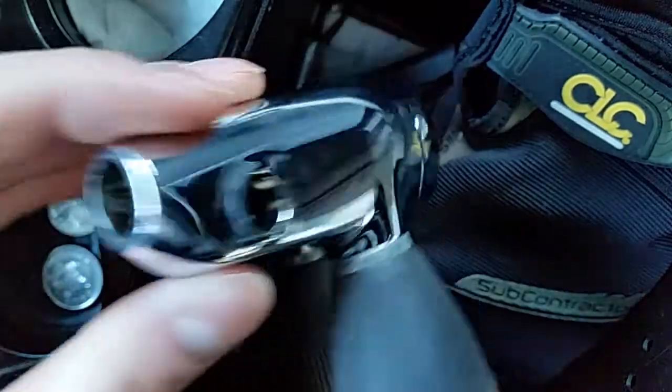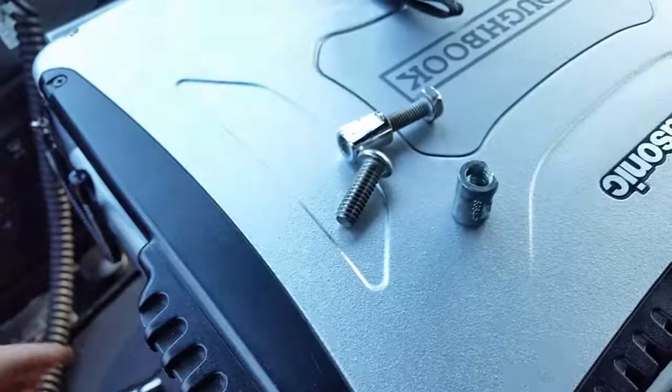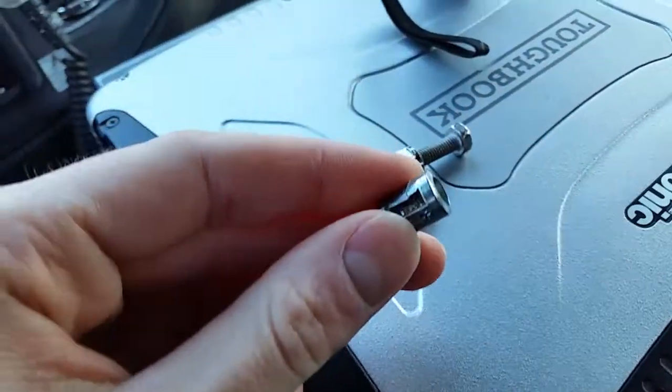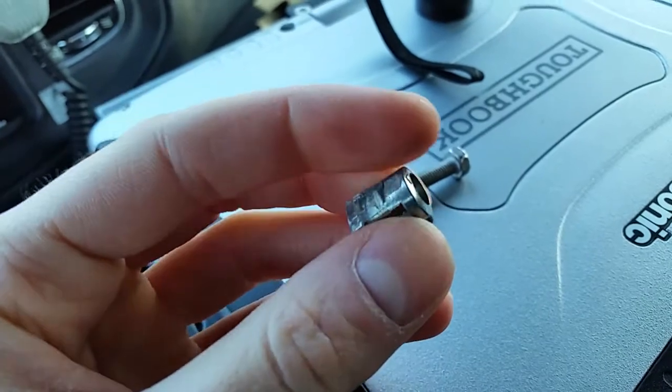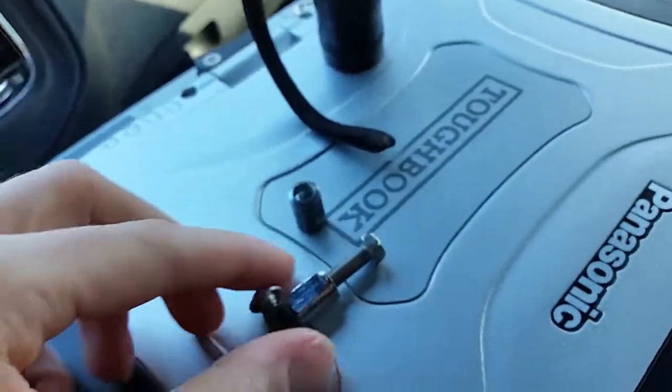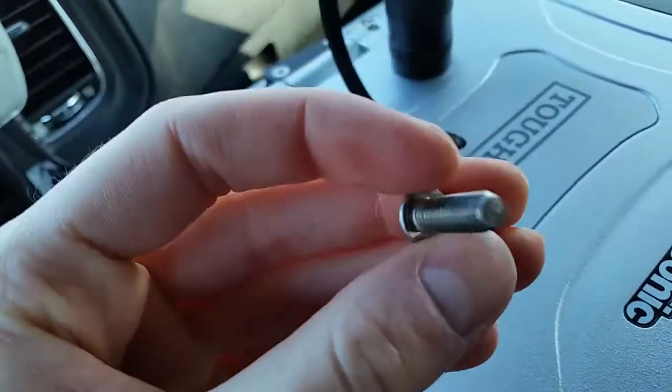For the one that's hollow — the newer style — you can only use this composite alloy wedge nut. It's not a very good design because it tends to bend, especially after taking it on and off for a long time. You must use this coarse thread — I think it's like a T27 screw.